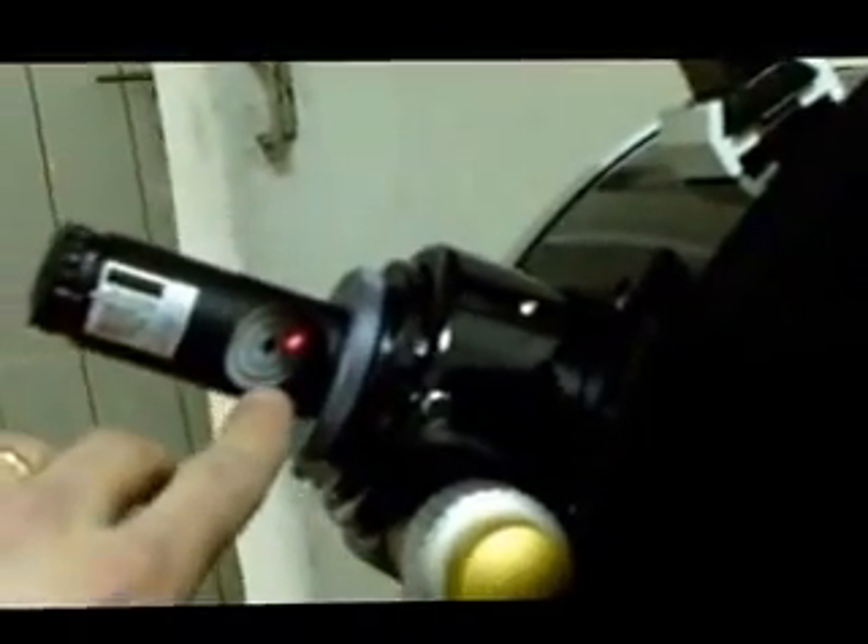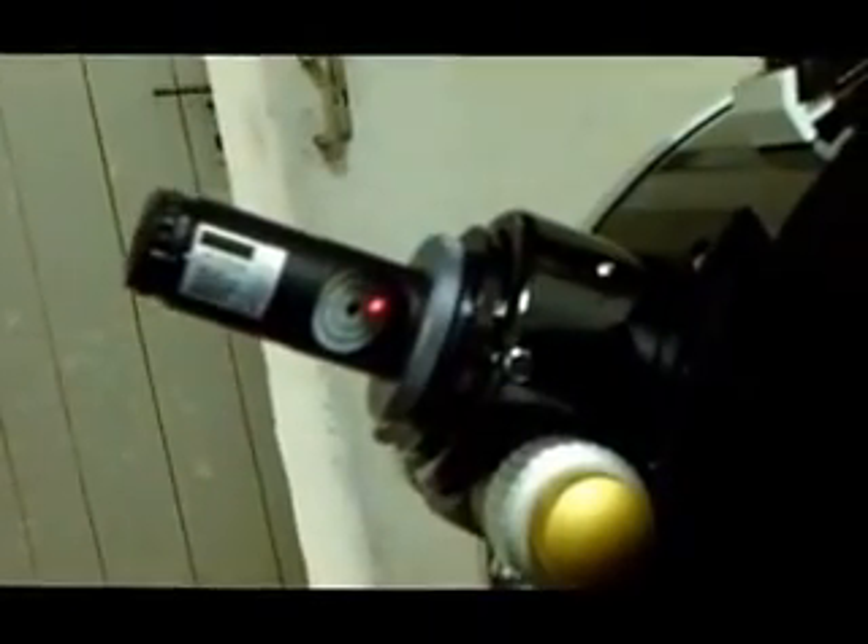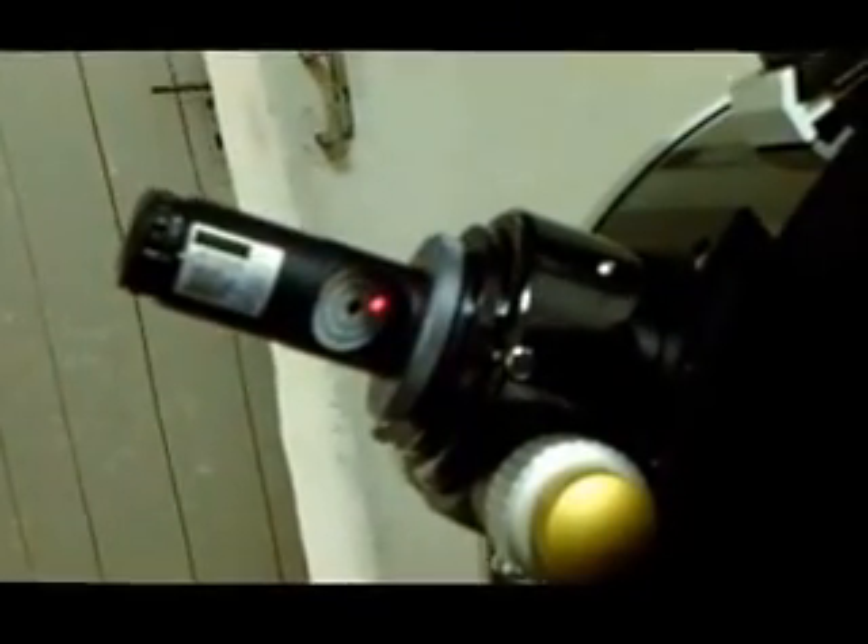Now we're going to go back around. As I mentioned, the sight glass should be facing towards the main tube. You can see where the red dot is — the secondary mirror is aligned, but at this point you want to try and move that dot into the middle of that hole, and then it should disappear.